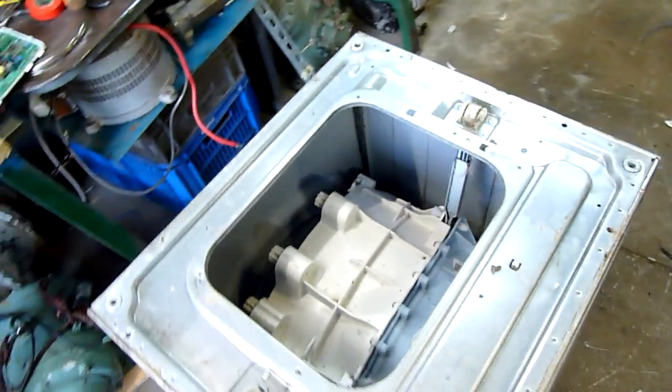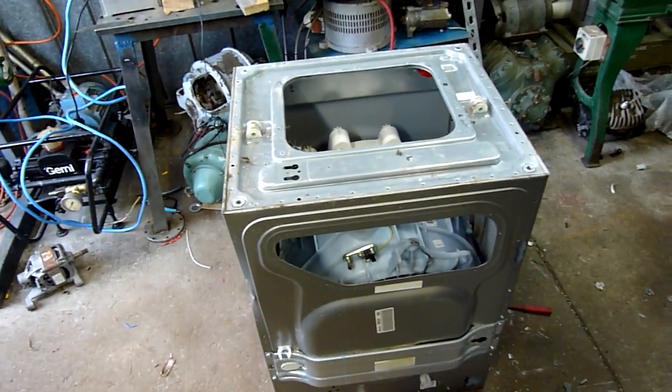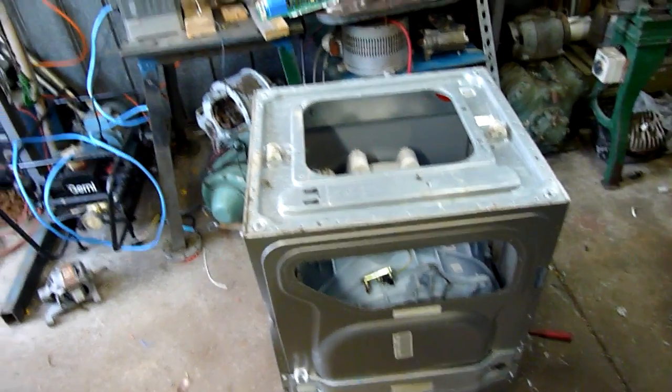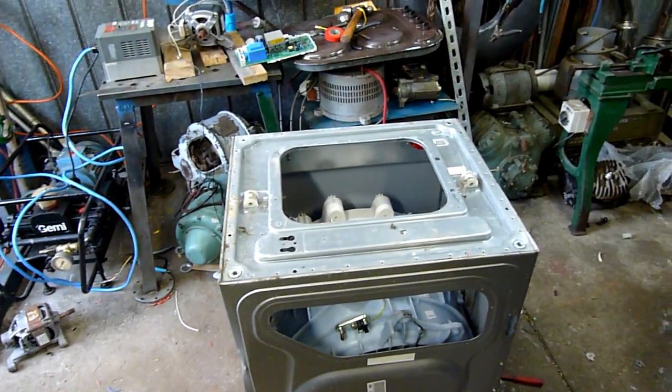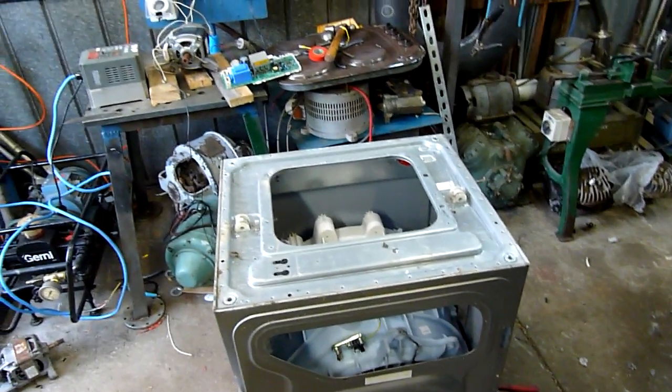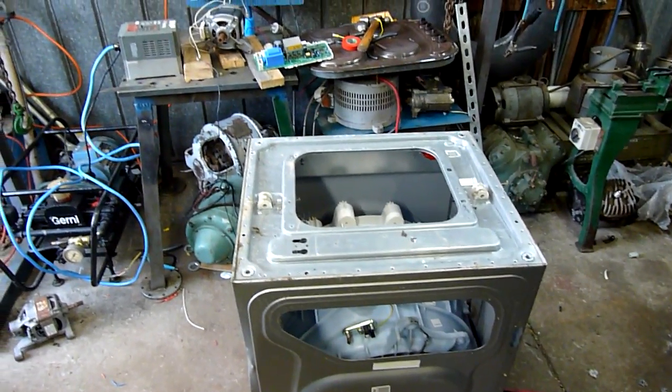None of the other universal motors I have will fit it, and I simply can't destroy this washing machine if I can't get it to spin at full speed. I can't run the VFD — as soon as the motor loads up, the VFD goes into overload mode, so it's probably pulling a constant 20 amps. But electrically the motor tests fine.